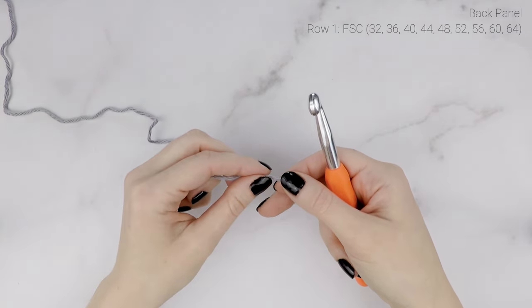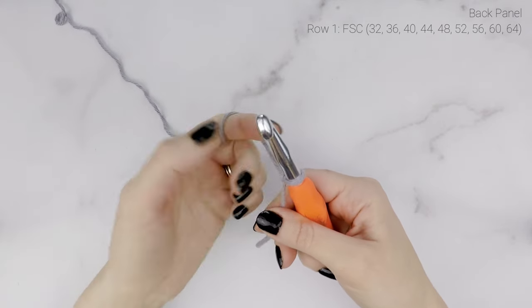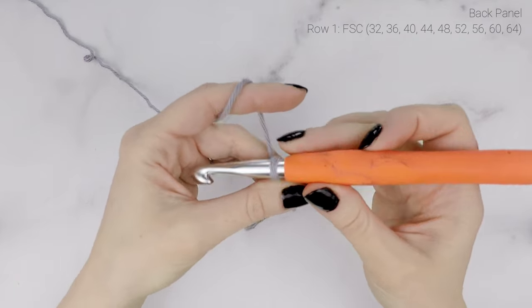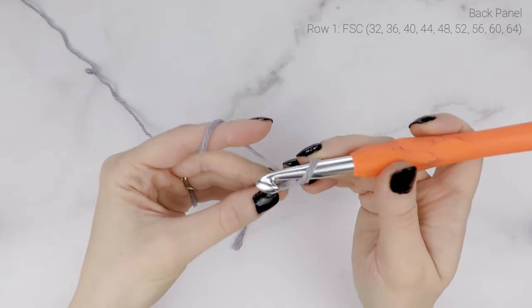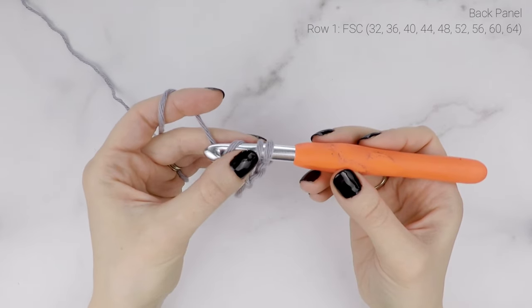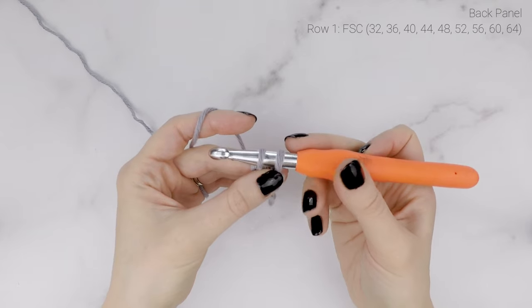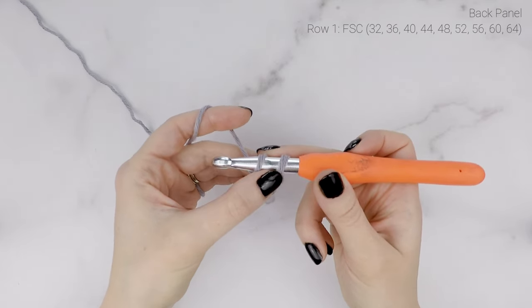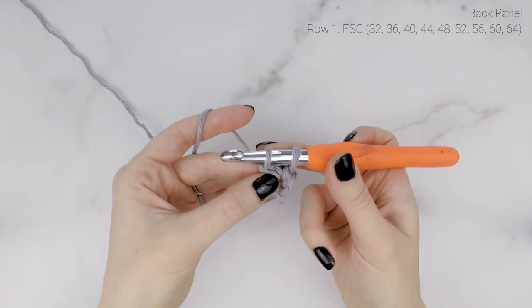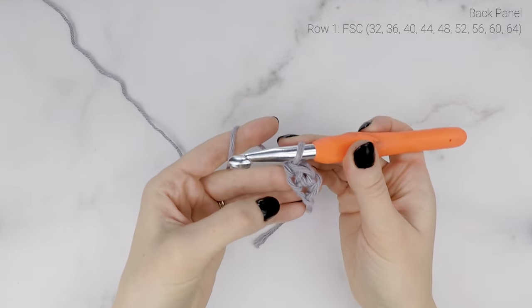For our foundation single crochet, we're going to start with a slip knot. Then chain two, and working into the second chain from the hook, insert your hook, pull up a loop, yarn over, pull through the first loop on your hook — that creates our chain. When you work a foundation single crochet, you're working the foundation chain and the first row of single crochets together. Now finish off the single crochet: yarn over and pull through both loops on your hook. That's one foundation single crochet.